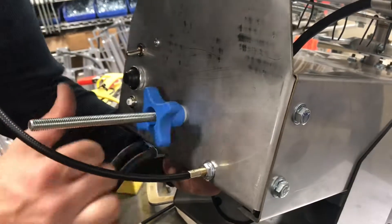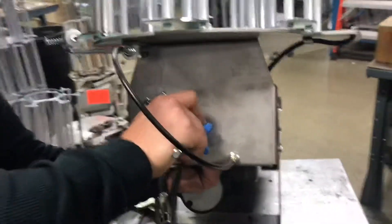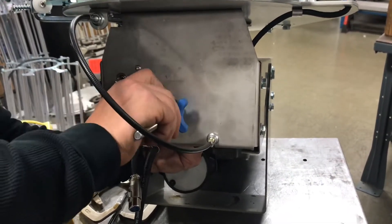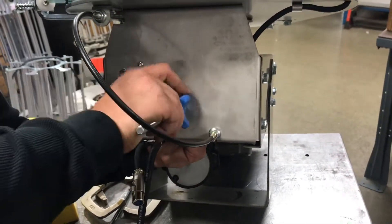This blue knob sets the tension and how far your throwing distance is — the tighter you get it, the further it's going to throw. You can tighten it until it bottoms out on the spring, or leave it just loose enough where you're throwing about a 60 to 65 yard target.